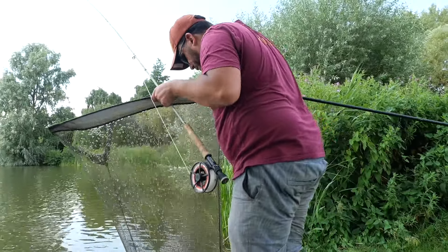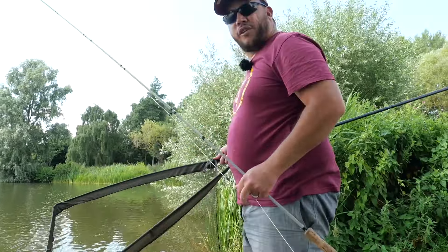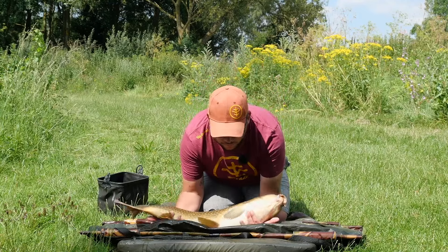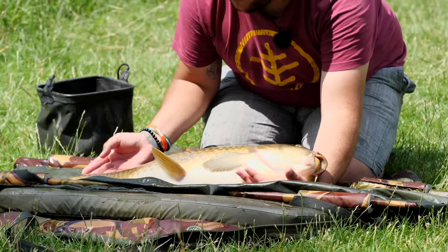Right, so after a long quiet period we finally got another one. This one's just gone over 20 pounds - I think it was 20 pounds 4 ounces. It fought like an absolute demon.